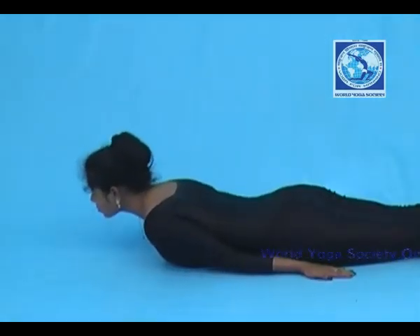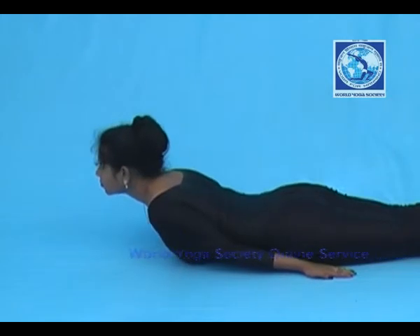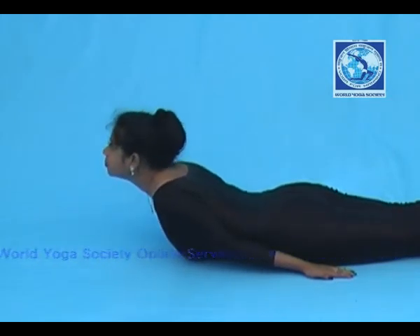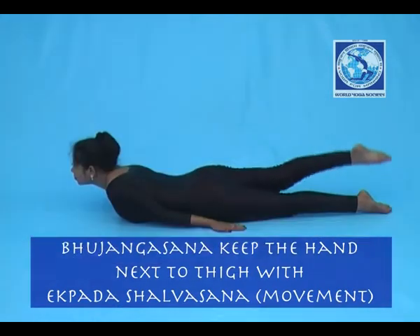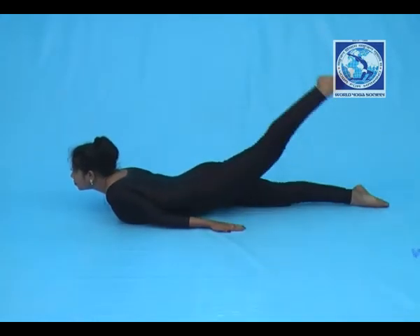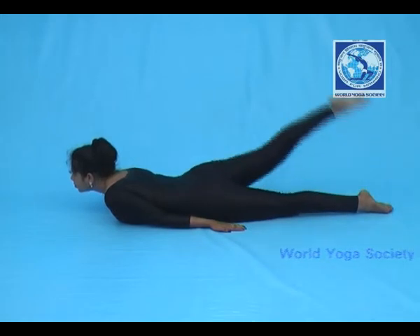Now raise your upper body till the navel portion. Breathing will be normal. Raise your right leg, then lower down your right leg and do the same with the left leg.